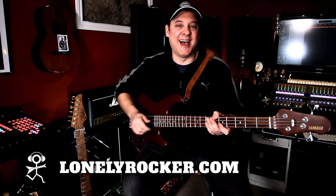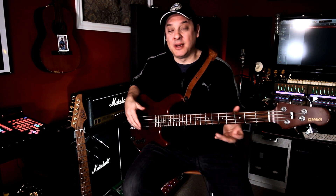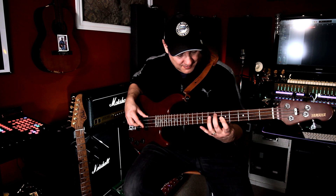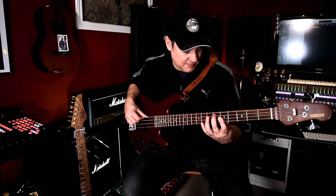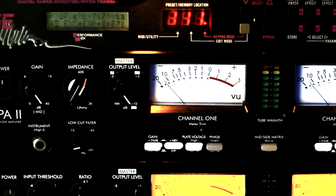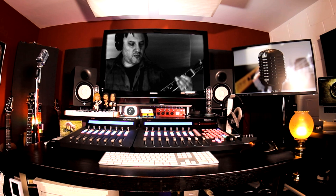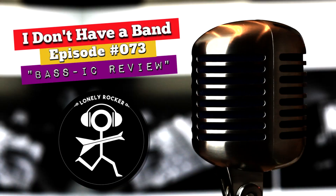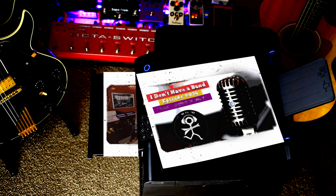Today I'm going to be talking about bass guitar. Now, I absolutely love bass, but I'm primarily a guitar player. The truth is, I actually write a lot of my songs on bass guitar. If you're struggling to get good tones in your mixes, I've got a plugin that you're going to want to check out. I am the Lonely Rocker, this is I Don't Have a Band, and welcome to my home studio.